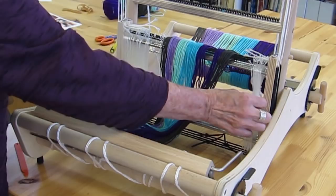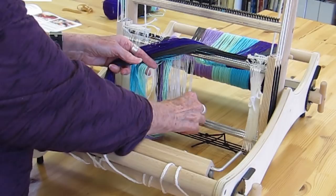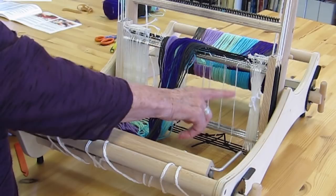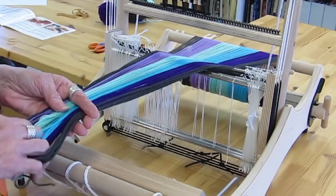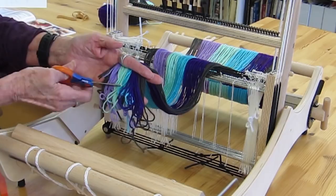I'm going to pull the heddles over in the order that I'm going to thread them. I'm doing a basic twill pattern, threading harnesses one, two, three, four — the first thread in harness one, the second in harness two, the third in harness three, the fourth in harness four — repeating that pattern all the way across. I'm smoothing all the threads out, cutting them all off at the length of the shortest thread, and then starting to thread the heddles.